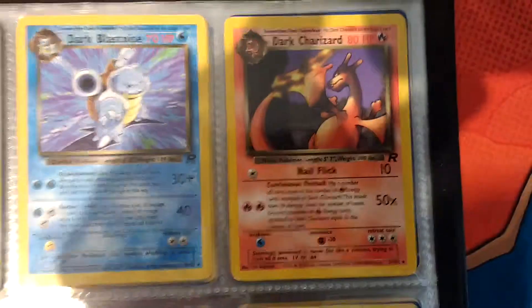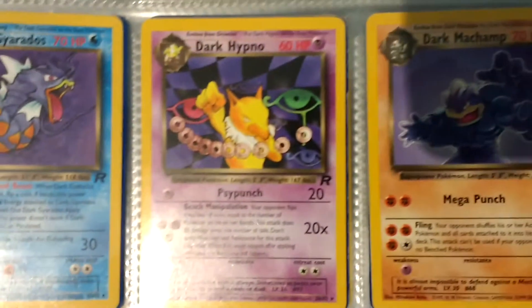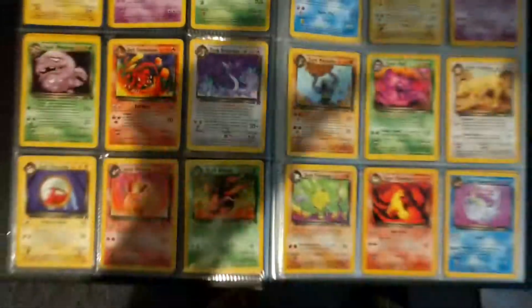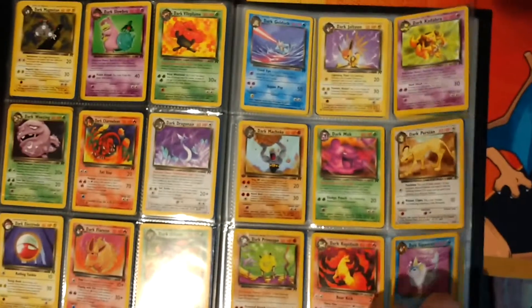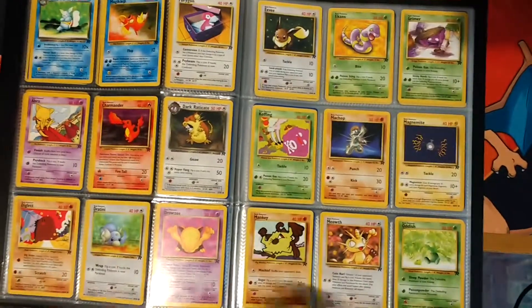Dark Blastoise, Dark Charizard, and all the way down - Dark Charizard, Hypno and Dark Machamp. And then I'll just show you guys the full pages here, because they're not that interesting once you get past all of the Hollows. It's a complete set.